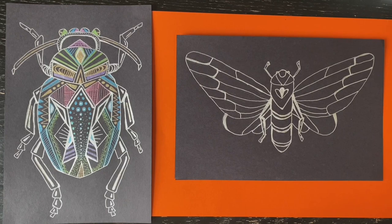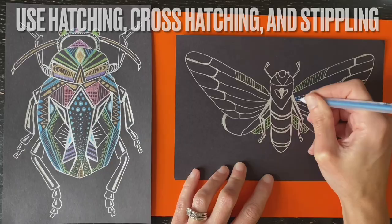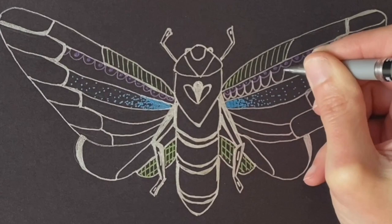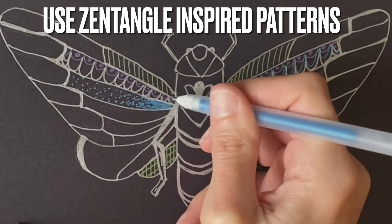Once my entire insect has been traced, I will then begin to embellish the shapes inside the insect using line and dot patterns with colored metallics. I'll start with some simple patterns of hatching, cross-hatching, and even some stippling. Place these lines and dots closer or further apart depending on how much color you wish to apply. You can also use more creative patterns like those you see in Zentangles, and feel free to vary your line weight — making some lines thicker, some thinner — and even adding more than one color into a location.